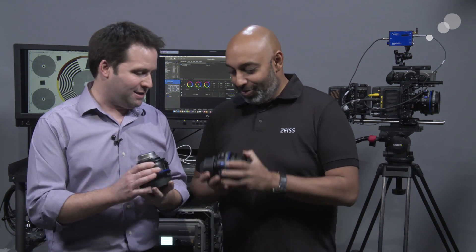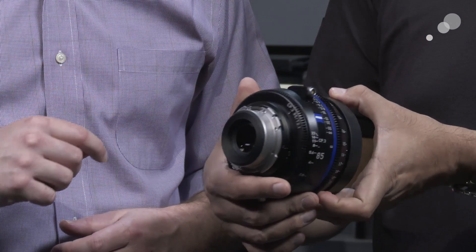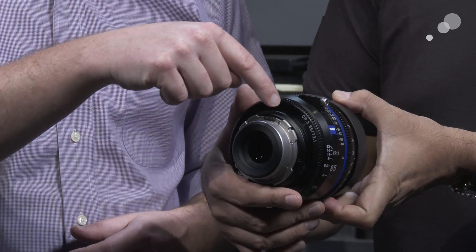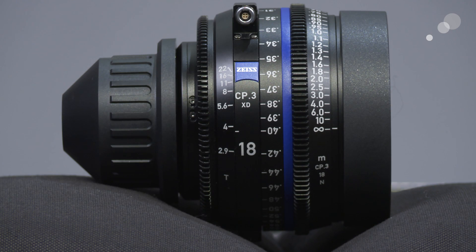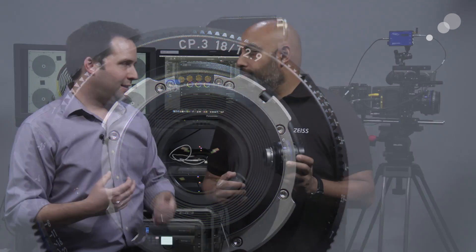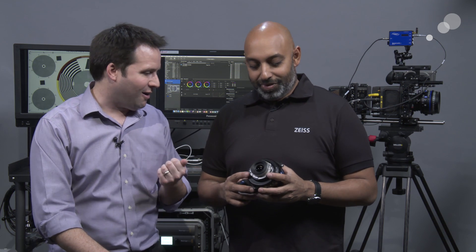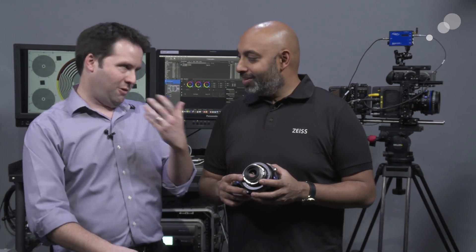Zeiss has always been pushing the boundaries and they didn't stop there. They added the XD version of this lens as well. There are two versions — this is the standard and there's the XD. You notice this little connector here, which you would see on certain lenses, and then there's also an interface on this PL mount for cameras that have LDS or Cook-Eye information that goes through. So it's a smart lens that's feeding data to the camera — we've seen this on higher-end, more expensive lenses, but now we have it here. It's a huge addition.